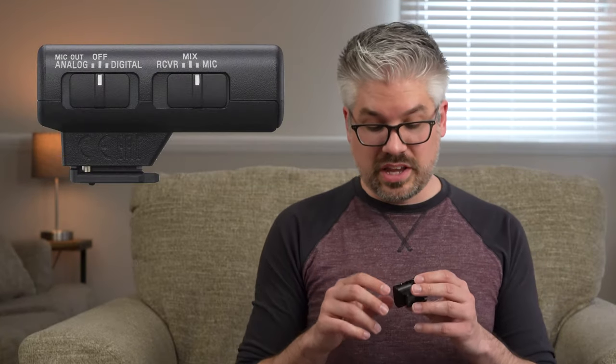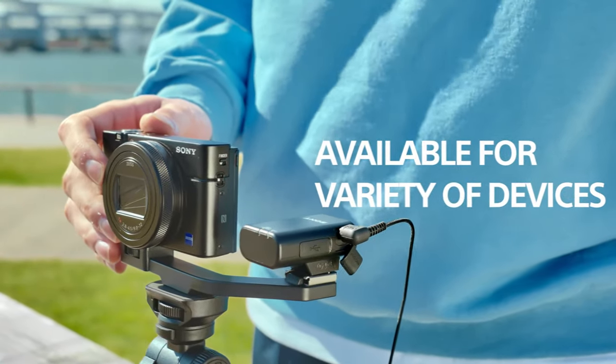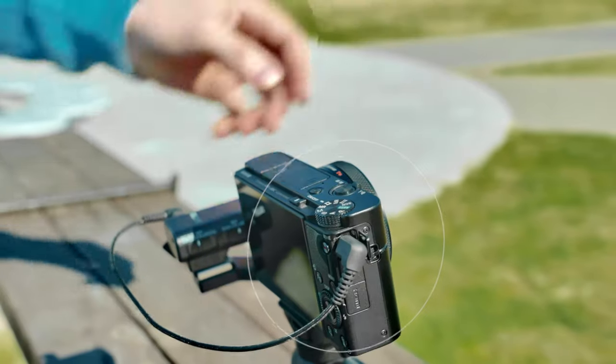If you set the slider to the mic out analog setting, that allows you to plug in a 3.5mm cable on the side and the receiver will send an analog signal out to another device. That could be to a camera that maybe doesn't support the multi-interface shoe, or it could be something like a digital recorder. And finally, the most interesting slider on the receiver is going to be the receiver mix and mic slider.